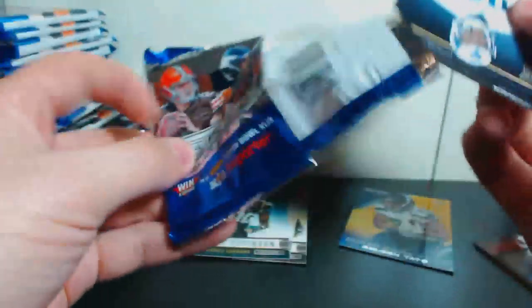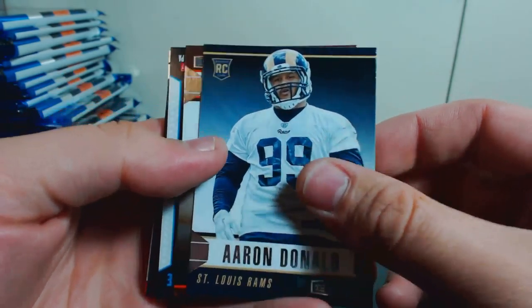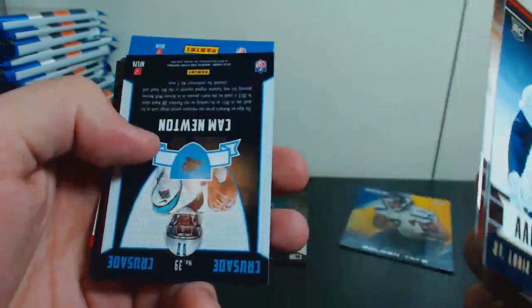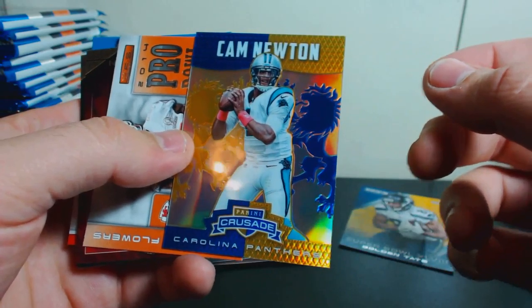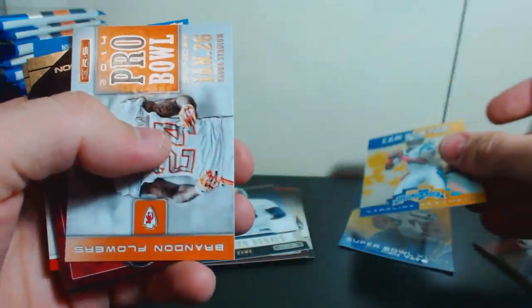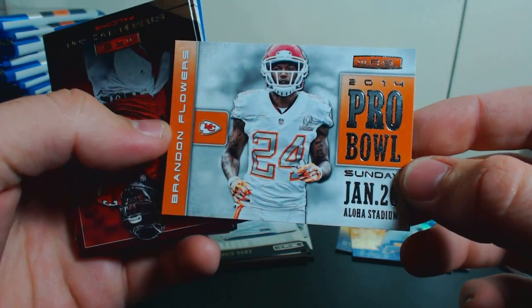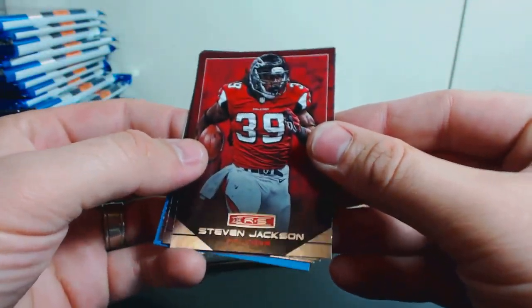And your kid reporter. Got an Aaron Donald rookie, a James Wilder Jr. rookie, and a Cam Newton backwards and upside down. There is your Crusade Cam Newton insert and a 2014 Pro Bowl Brandon Flowers insert. We got a Steven Jackson, Eddie Lacy, Pierre Garcon, and Hroniss Grasu for the Bears.